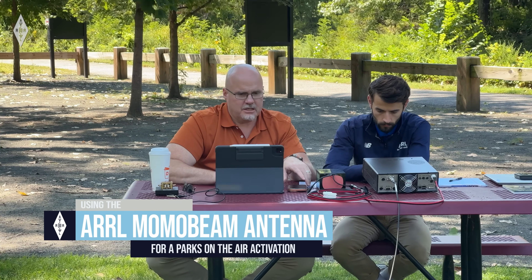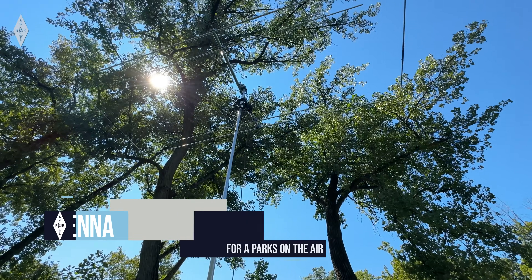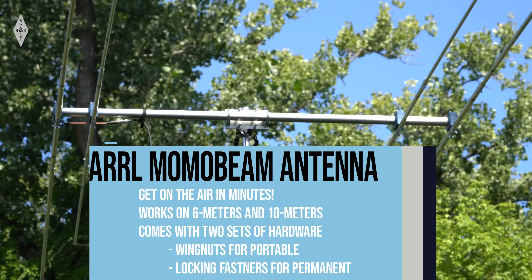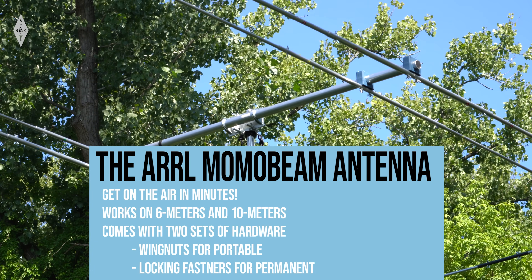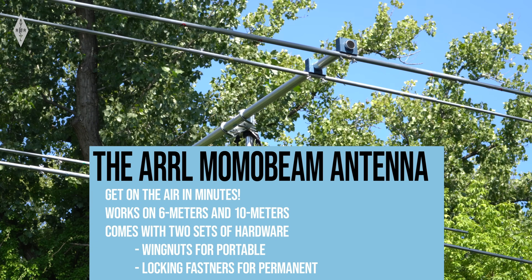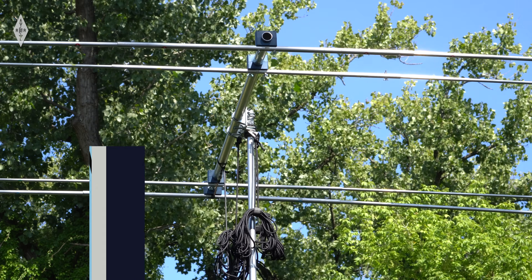We are here at Windsor Locks Canal State Park. Alex, have you ever done a Parks on the Air activation? No, this is my first time Steve, and I'm excited to get out of the office and check it out. It's a beautiful day to play a little radio. We brought the ARRL moxon beam 6-meter/10-meter antenna, so we're going to get that set up and activate this park as W1AW.